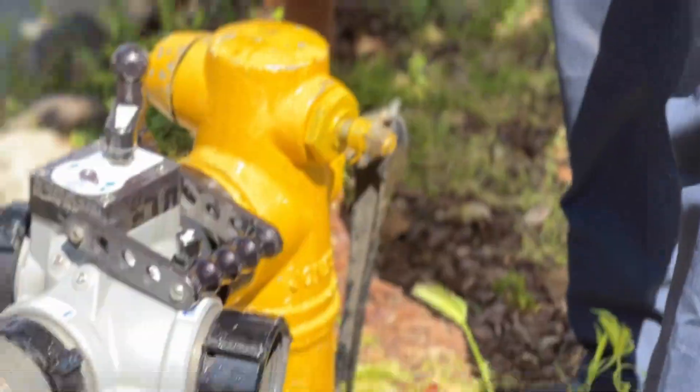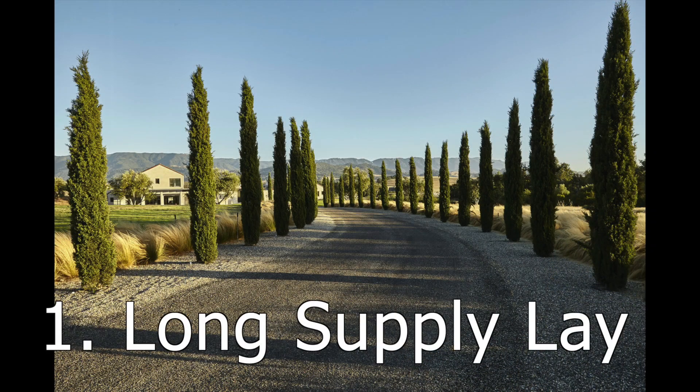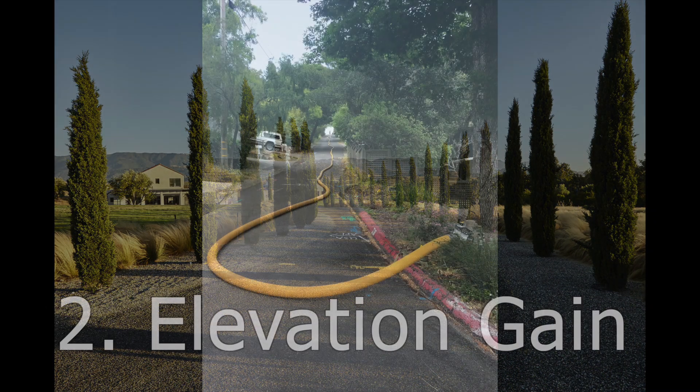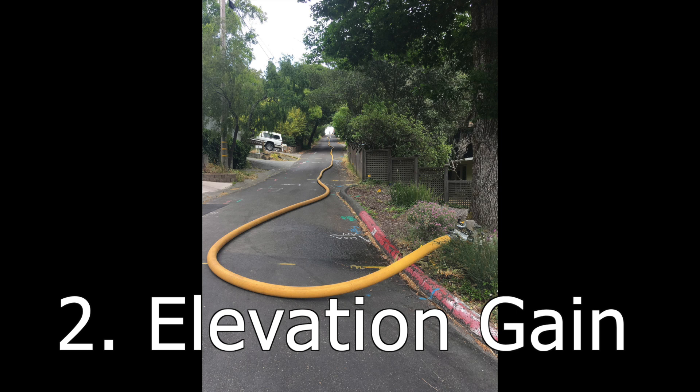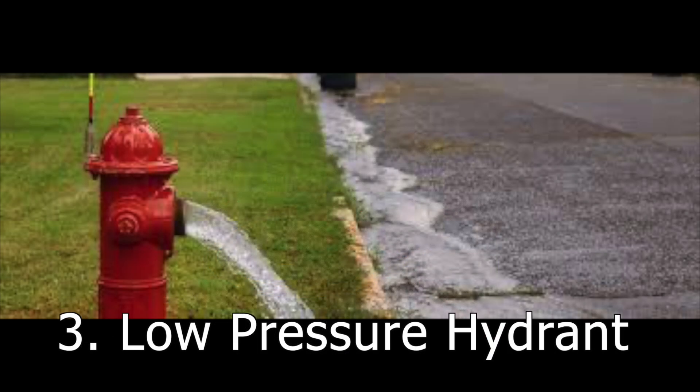Hi, this is Nick with another instructional fire video series. Today we're going to be talking about the Oasis valve. The Oasis is used in three situations: one, a very long supply line; two, a very steep driveway with a lot of elevation gain; and three, a low pressure hydrant situation.